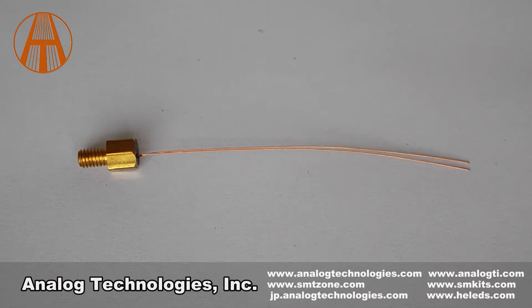The ATH-10K-HM6 thermistor assembly can be used for temperature sensing and detection, transformers, and air sensors, etc.